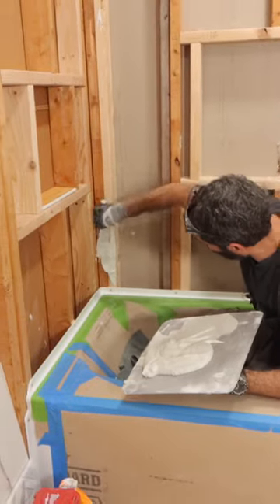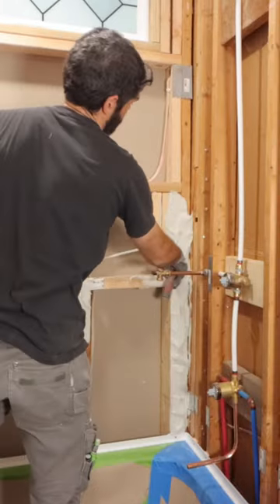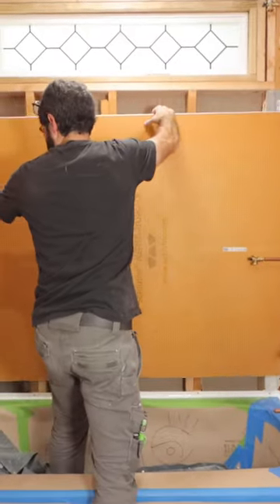From there I directly applied that to the stud. You can totally do this — it's called wet shimming. Then I went ahead and added my KERDI board on top of that.